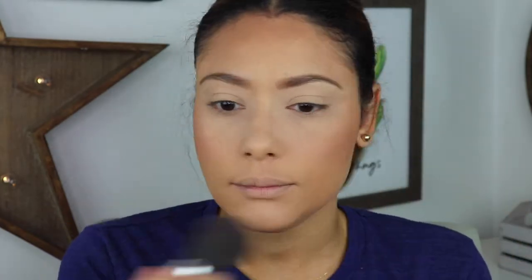Next we're going to do blush. I'm going to use this sample from NARS — the Orgasm one in pink. It's really pretty; the name — I don't know what to tell you. I use the same style of brush but a different one, because the other one I use for my bronzer and this one is for blush. I just put a little here at the high point of the cheek. I've been using this one non-stop for about four months since my birthday and I haven't even hit pan yet.